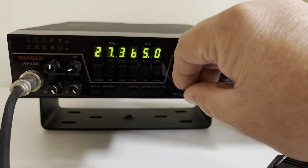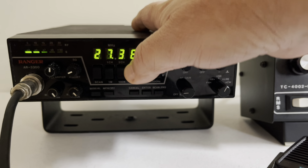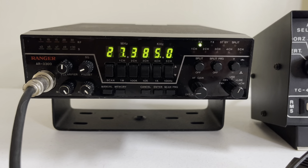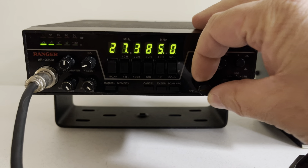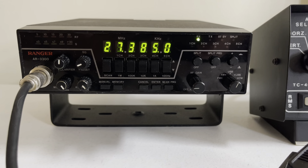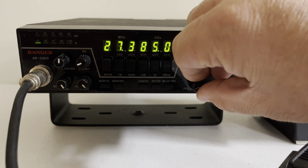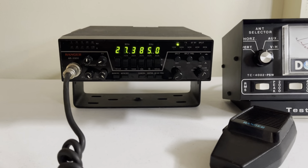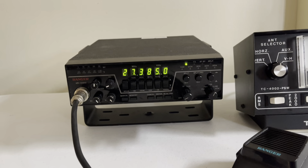I wish there were more people close that you could hear. It's just skip land out there — a lot of it coming in from New York and the east coast, in and out. But as you can see, it's really good receive. Kind of like ham radio quality. Good old rare radio will be packaged well and will arrive safely to your door.